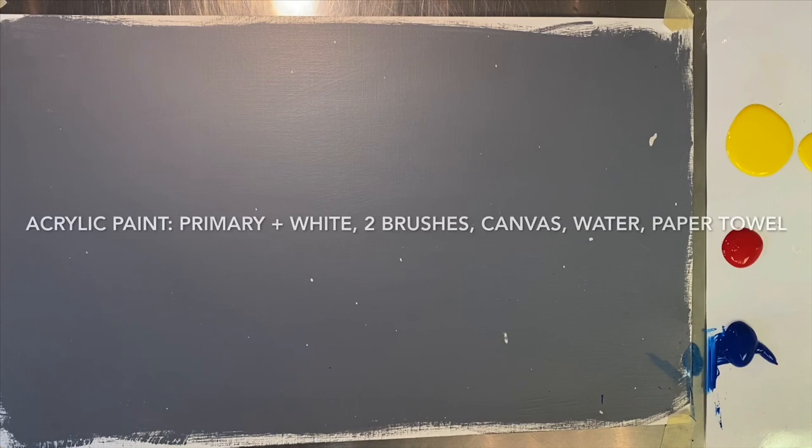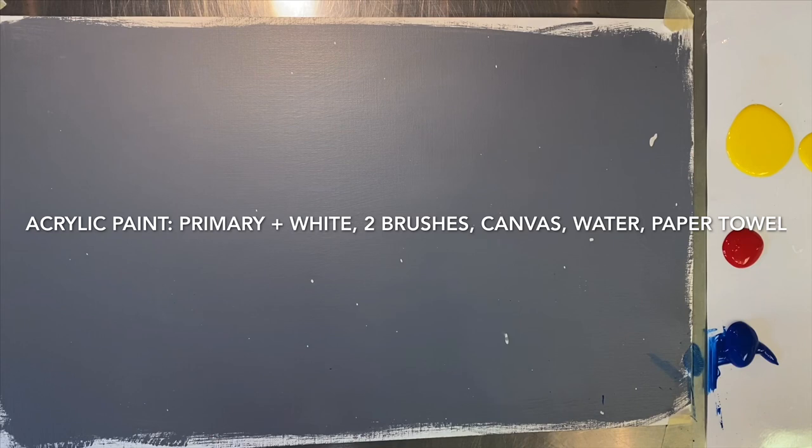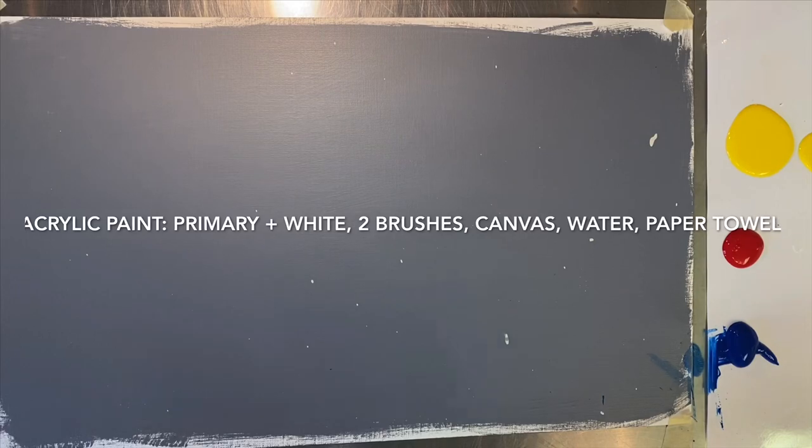Hi guys, Trisha here from Figurating Studios. I'm going to jump right in here. We are going to do an abstract, expressive rose painting today. Since a lot of us have had to be at home, I figured I'd post a fun art activity so that you guys can jump in on this at home.